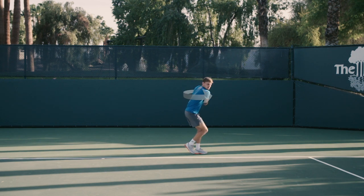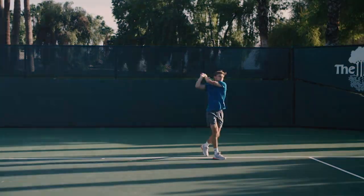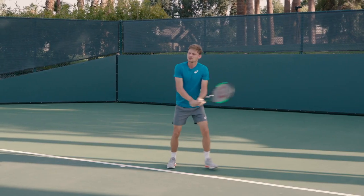For me, the first key is to prepare your backhand really early. So first, I'm gonna be focused, like I told you, on the preparation early, as you can see.